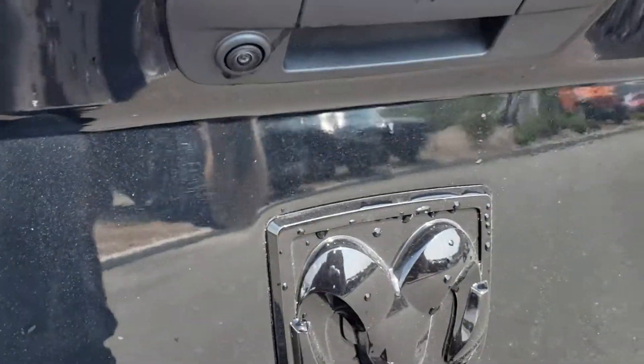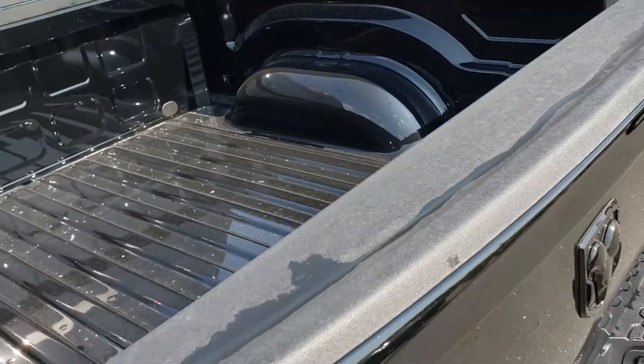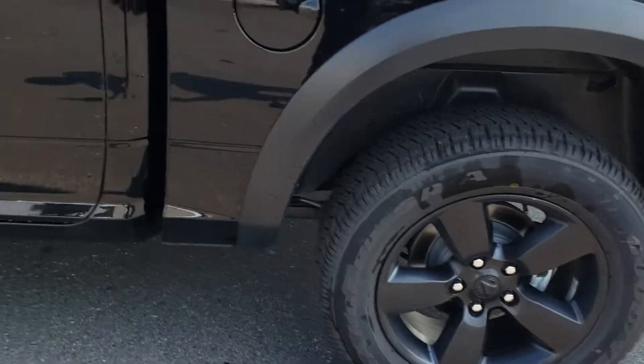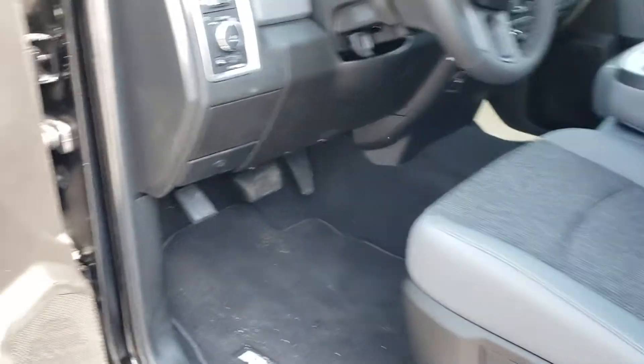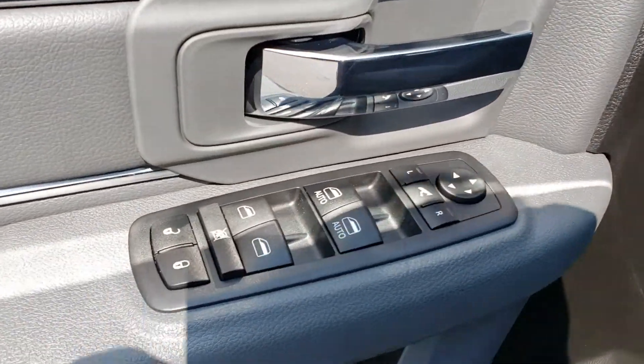There's your backup camera, and a bed liner in there of course. Inside, you have power windows, power door locks.